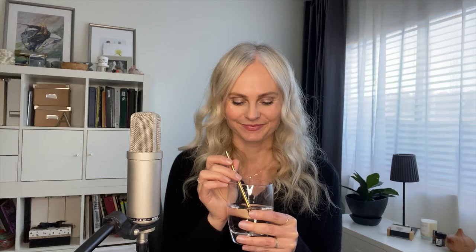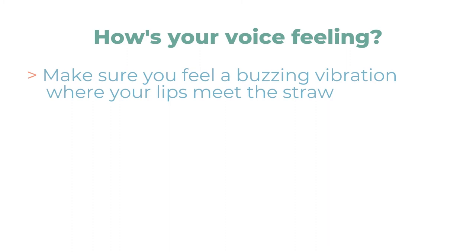Go ahead and pause the video and do it three more times. Great — how's your voice feeling?